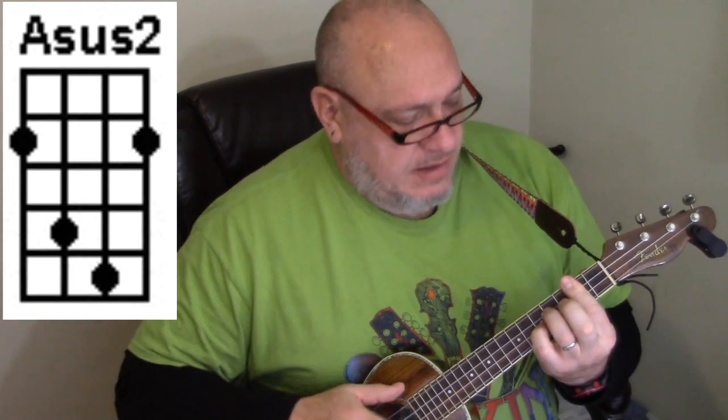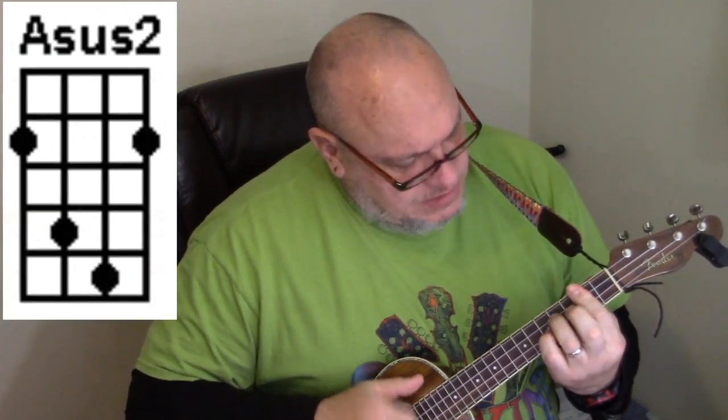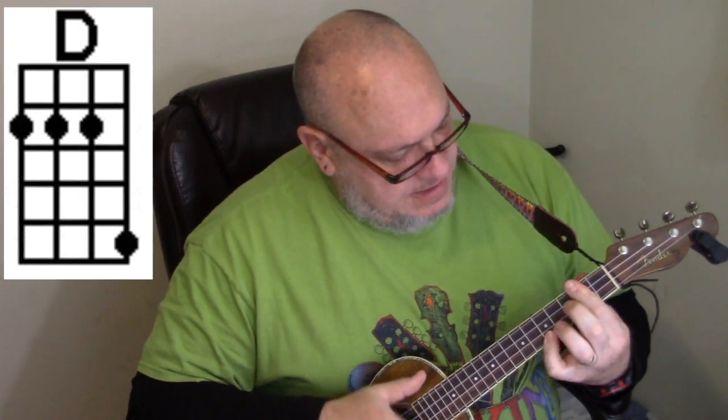You do the intro chord progression in between the verses. So it goes like this: 'The legend lives on from the Chippewa down of the big lake they call Gitche Gumee.' And it's the same thing over and over — the A sustain 2, the E minor, the G, the D, and then back to the A sustain 2. You just keep doing that throughout the song.